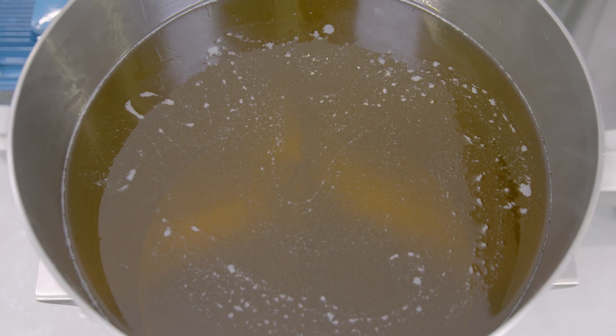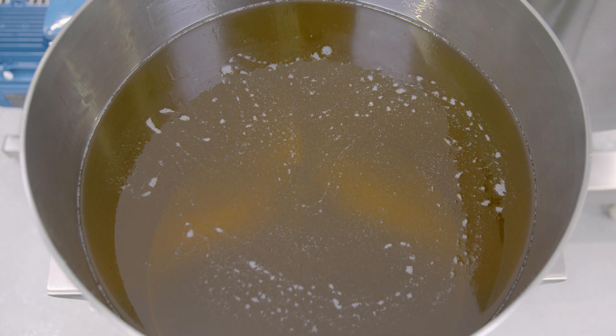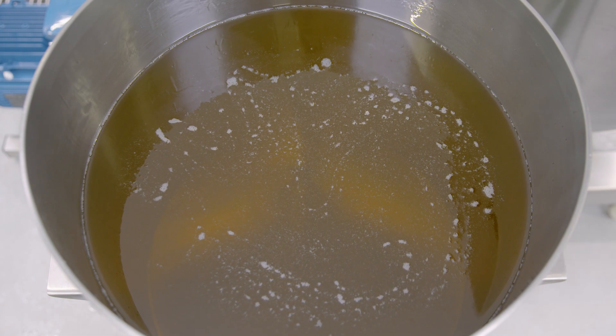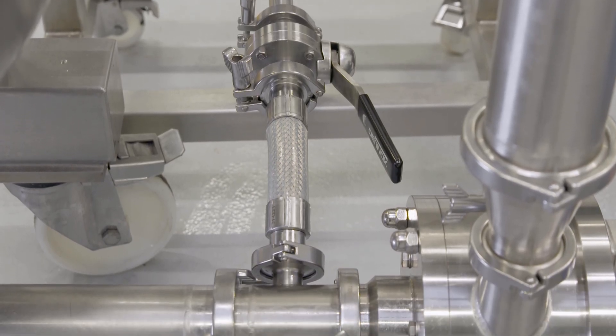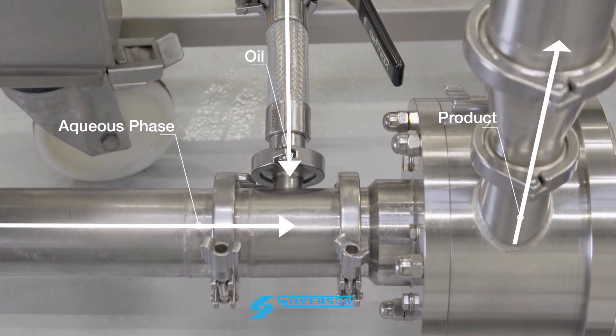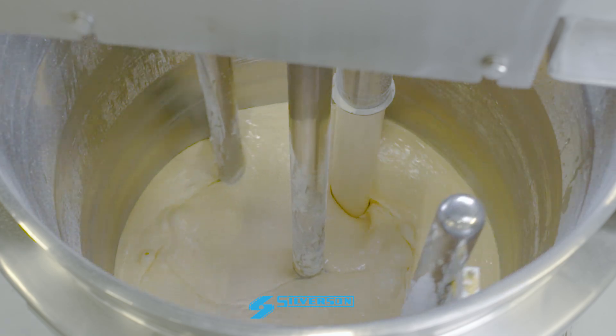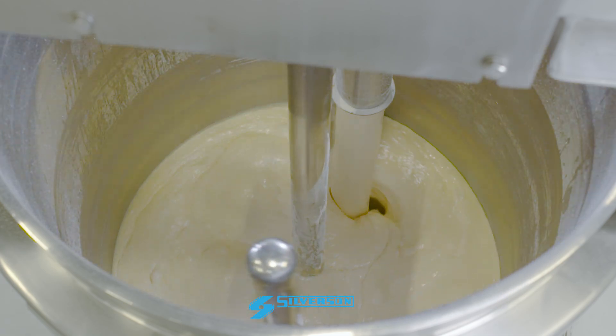Now the oil addition can begin. This is the key stage in mayonnaise production. For best results, the oil should be introduced to the pipeline just prior to the inlet of the Silverson mixer, so that the two phases are intensively mixed on contact in the high shear zone. This ensures a stable emulsion is easily formed.